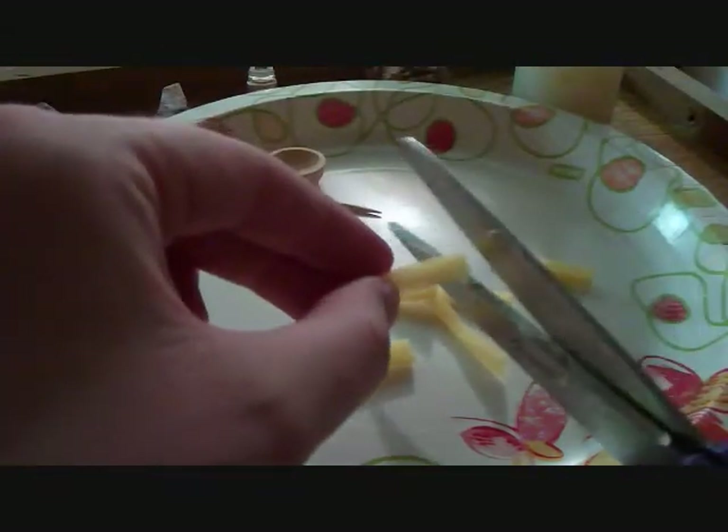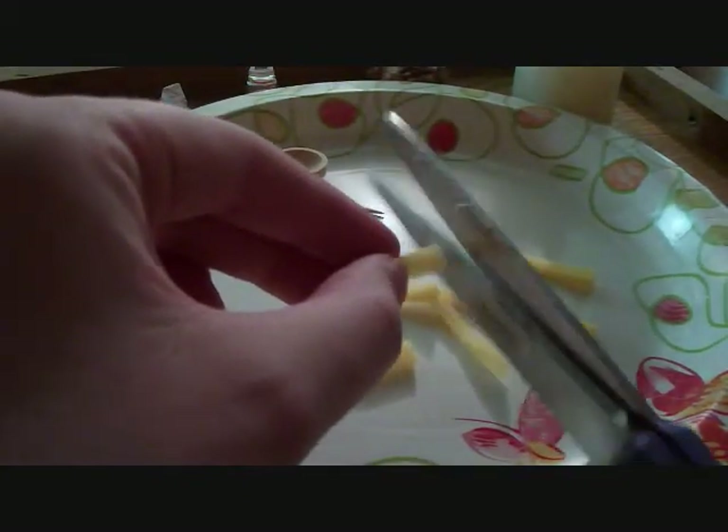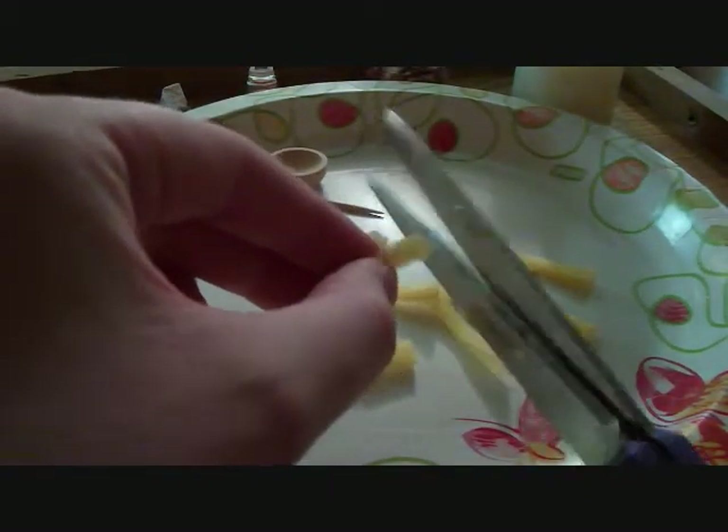And then you're going to want to take the strips and cut little squares. As you can see, I have fairly small pieces of cubed sponge.